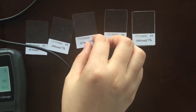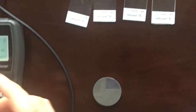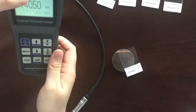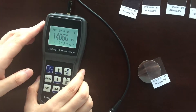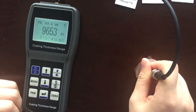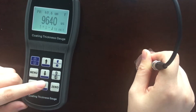Next, calibrate 5 known thickness points, which should be measured gradually from small to large. First, use this small foil — its thickness is 49.6 µm. You can press the key up and down to correct this value. Then measure the foil and press the key confirm while the value is stable.